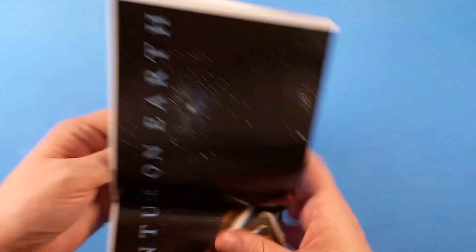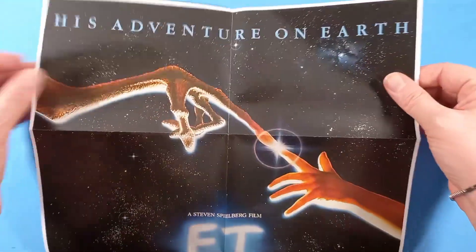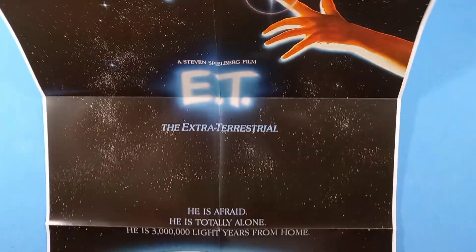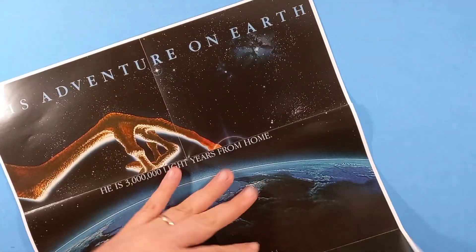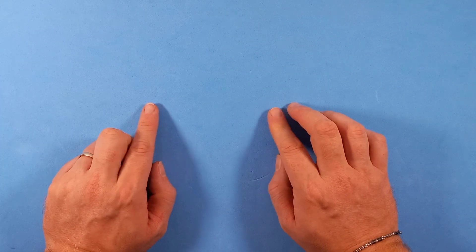Poi abbiamo il poster, infine. Sembra anche di ottima qualità, con l'artwork originale, anche bello lungo, formato stile vecchie locandine cinematografiche. Lo faccio vedere purtroppo a pezzi. Questa è facciata singola. Sarebbe bello poterlo esporre, ma per trovare un muro libero all'interno di questa stanza... Questi, quindi, erano i contenuti cartacei presenti in questa edizione.